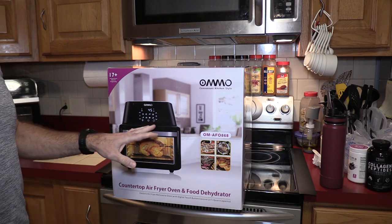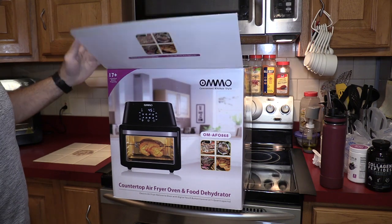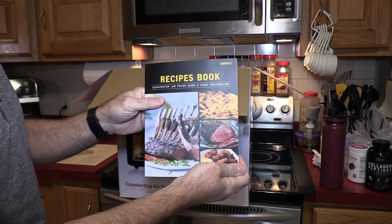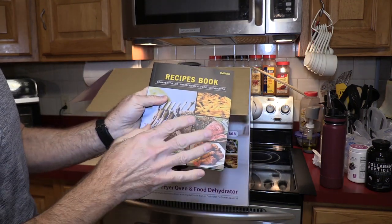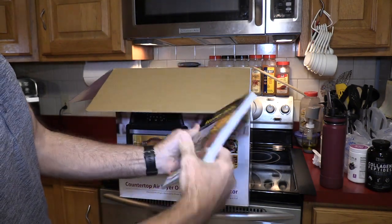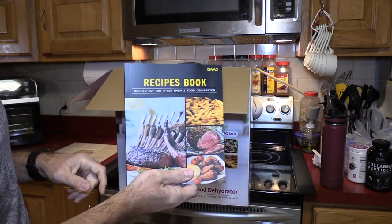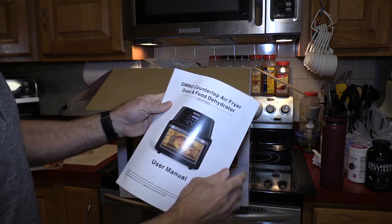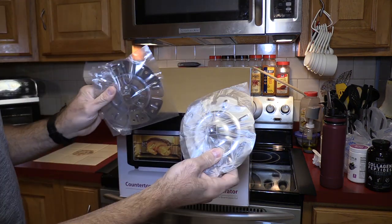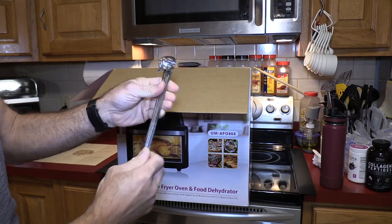We will compare the accessories that came with the GoWise versus the OMMO, and that will be another key factor in some decisions I make. It actually comes with a pretty nice recipe book — this has about 75 pages and it's a nice addition, especially for newbies. Here is the user manual — very large and descriptive. These are the ends for the kebab rotisserie. It does come with skewers — eight skewers.